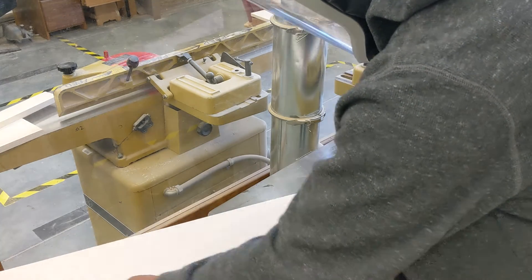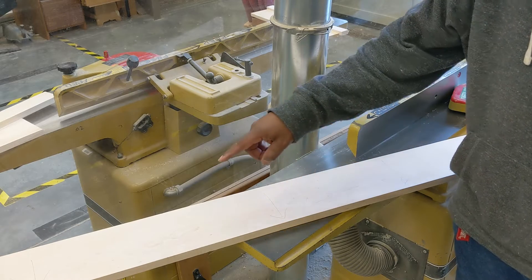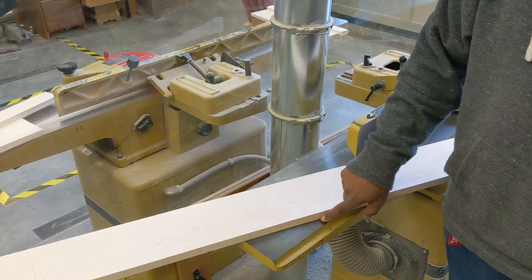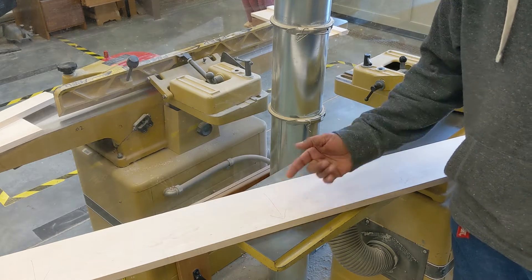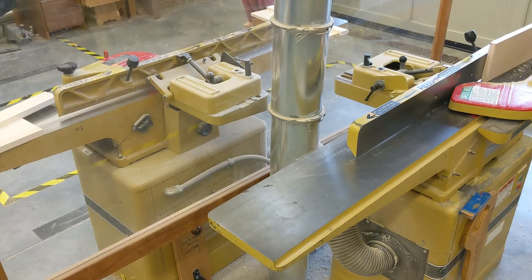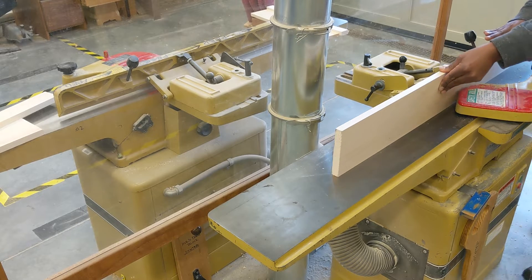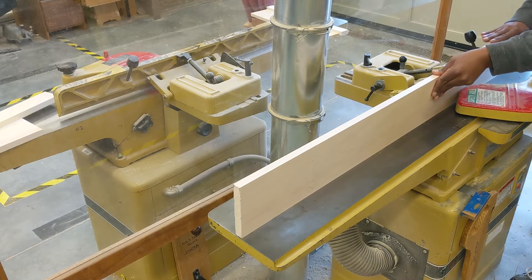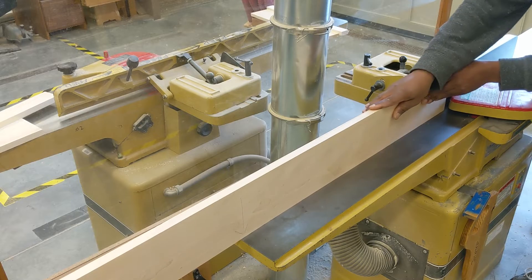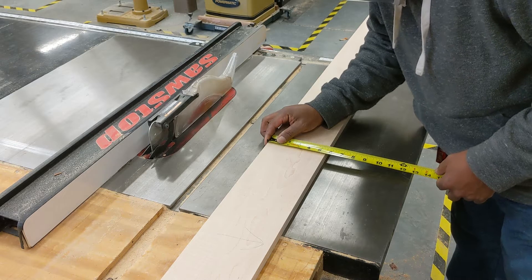I just marked this edge as the first edge I'm going to use. This is the top and this is the edge, and I'm going to run it through the jointer. Then from the jointer over to the table saw.